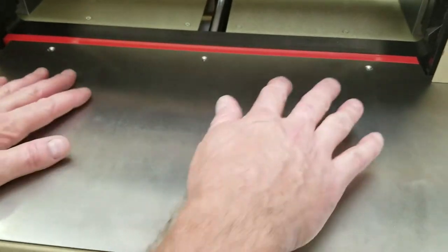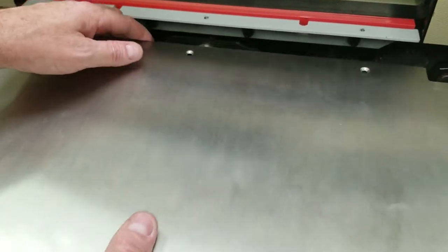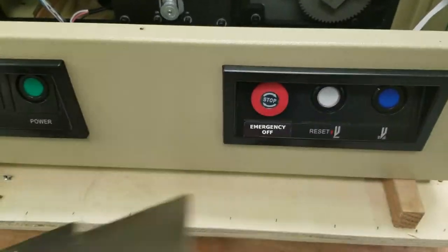I've got the screws out. Now once all six screws are out you just kind of move this forward, slide it forward and place it out of your way somewhere.